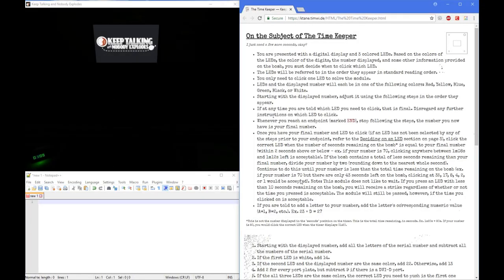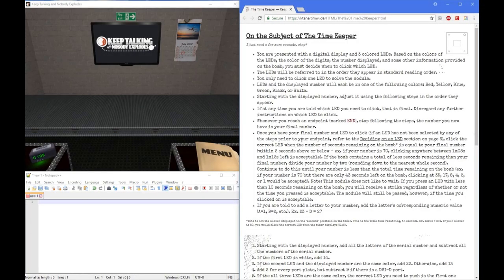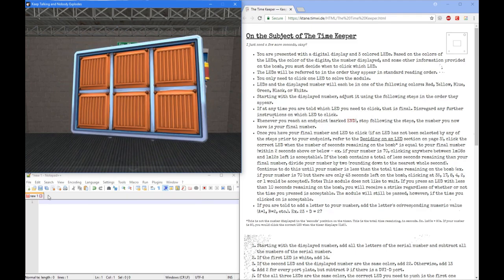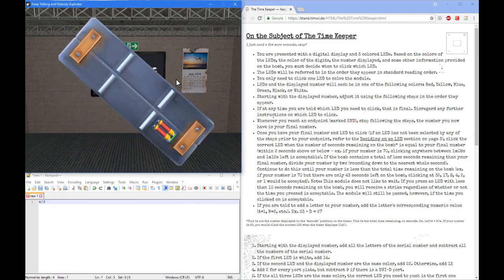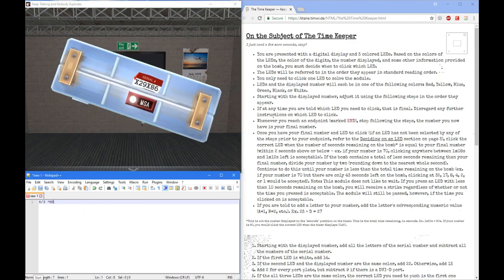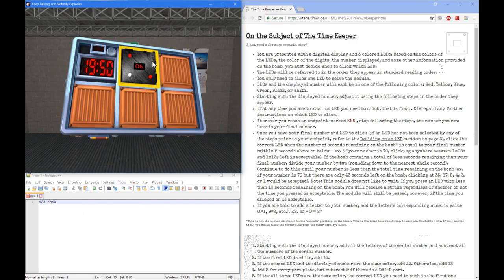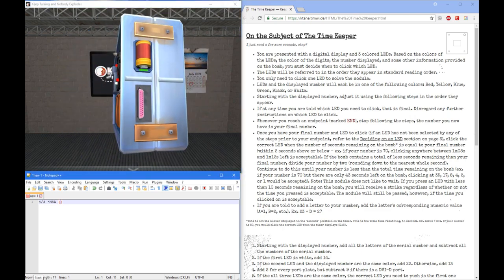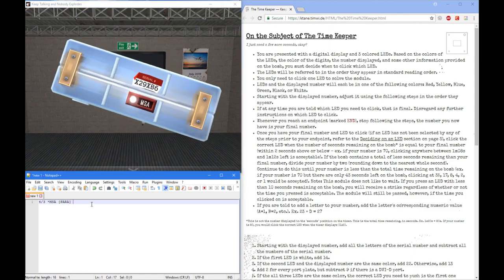Hello, my name is Sean and I'll be doing a tutorial on Timekeeper. To start off we're going to grab all the edge work that is on this bomb. So four and three — we got a lit MSA and one port plate. One port plate that has a parallel number on it. Our serial number is X-ray 29 X-ray Bravo 6.